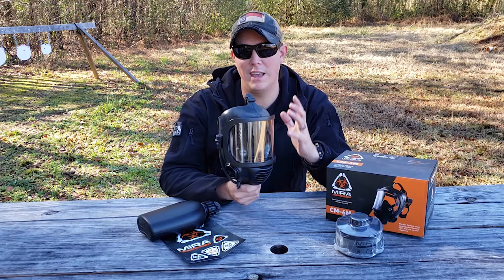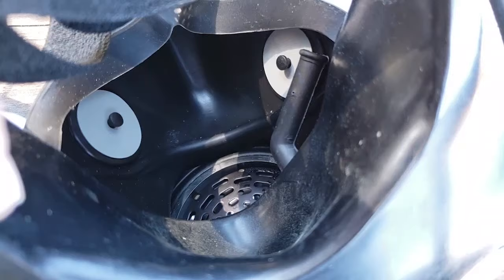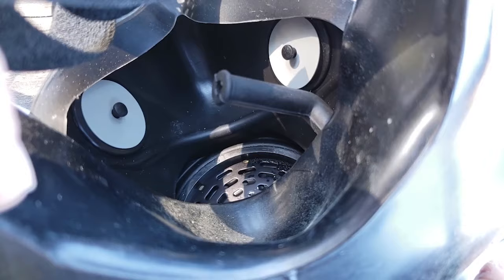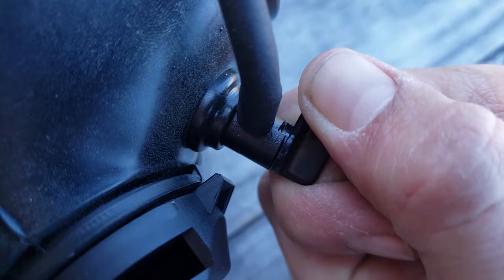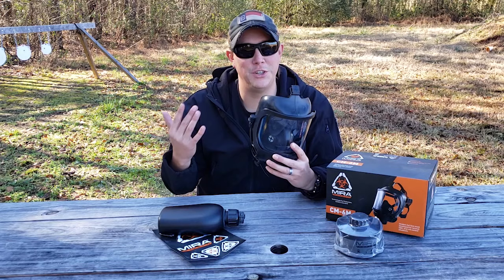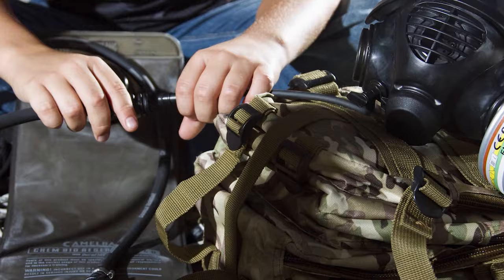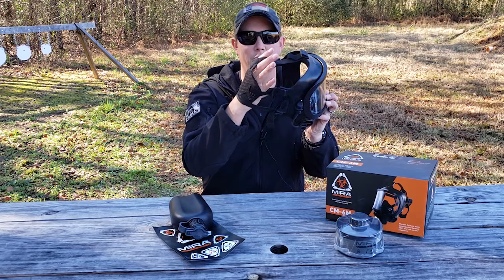Another really nice feature you only see on high-end gas masks is the drinking tube. It has an integrated drinking system with a little tab on the bottom that rotates the tube in front of your mouth so you can drink without removing the mask. Something else that's usually an add-on item but actually comes with this mask is the canteen that works with the drinking system. It's also compatible with CamelBak and other water bladders, which is really convenient.